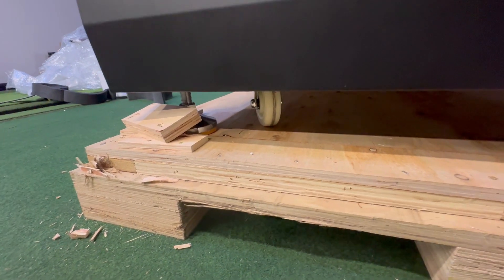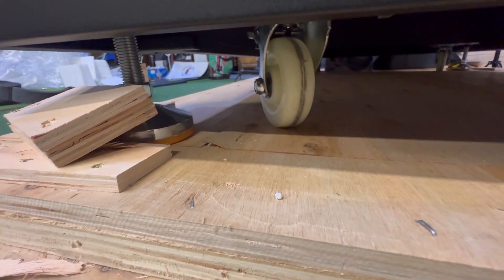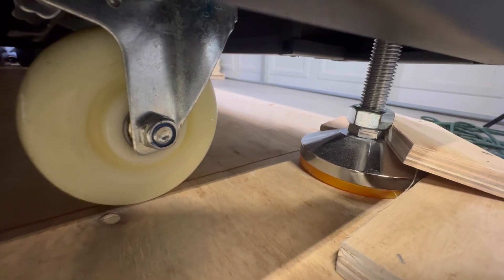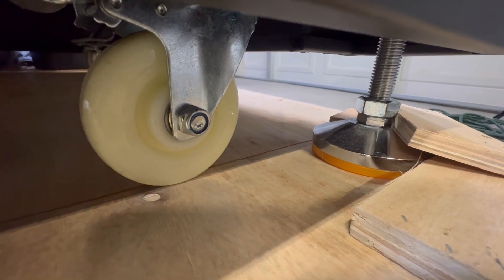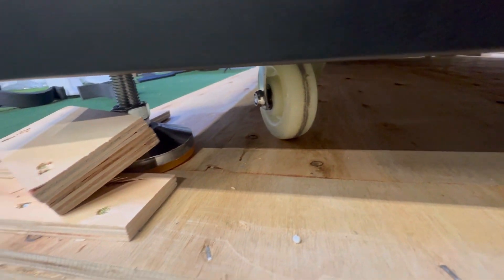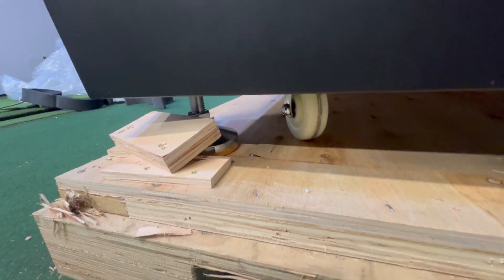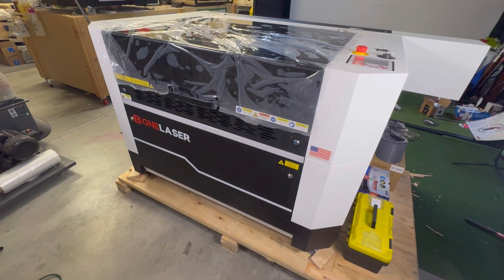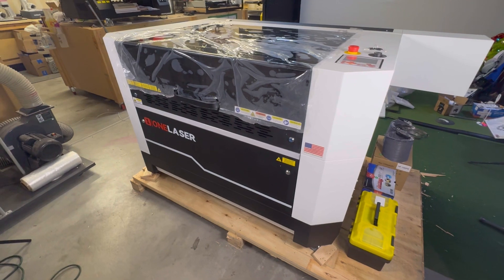There are nice casters on the bottom along with leveling feet — make sure to raise the leveling feet before moving it off the platform. I'm going to need a couple of friends to come over and deadlift this thing off, or build some type of ramp out of the other sides of the crate.